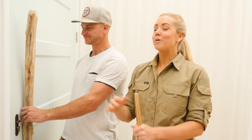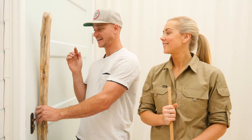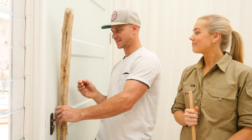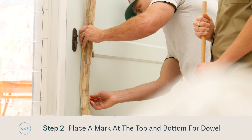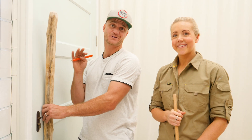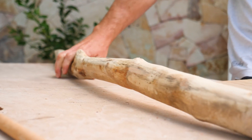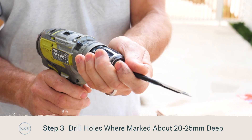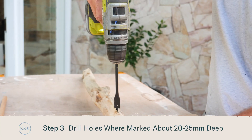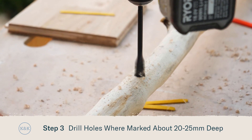We're going to be attaching our driftwood with two bits of timber dowel. Next up we're going to mark out where that dowel is going to sit — we'll place a mark towards the top of our driftwood and another one down the bottom, marking where we're going to drill the holes for the dowel. At those marks we'll use our 16mm spade bit to drill a hole about 15 to 20mm deep. We'll also use our sandpaper to take off any timber burrs.